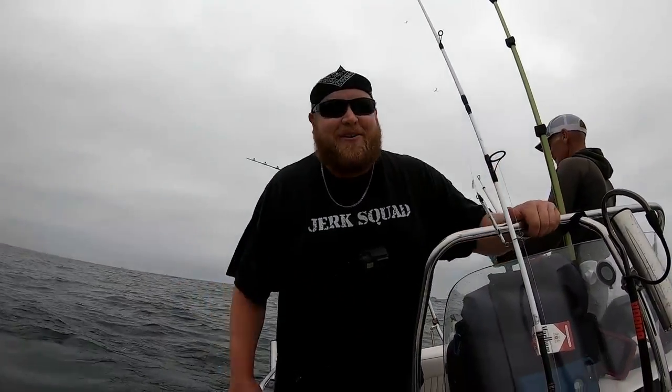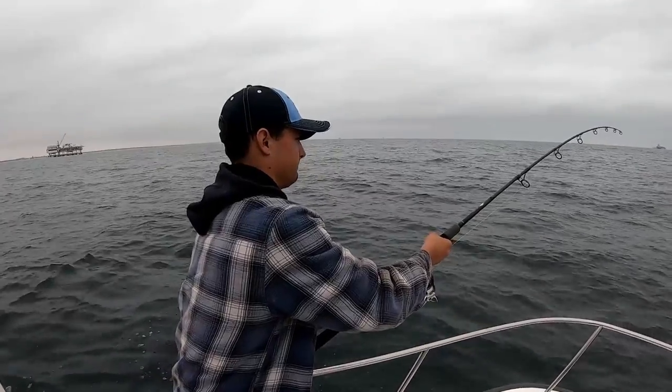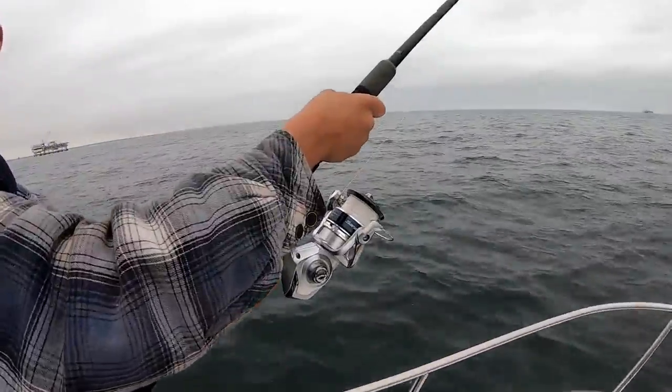That was insane, dude. Oh my God — that was the biggest thresher I've ever caught. Today's the first day I caught threshers. That guy was massive. What do you think it was — like nine feet? Nine feet! That was about a nine foot thresher, you guys. Oh my gosh, I am so tired right now. Hey, we're going to recoup and get baits back in the water. We are on thresher number six — on the spinning reel!